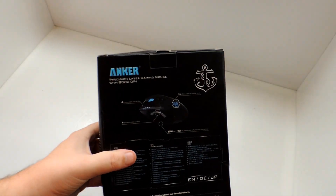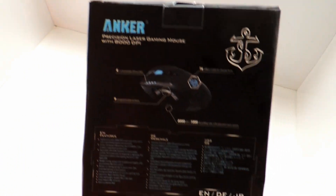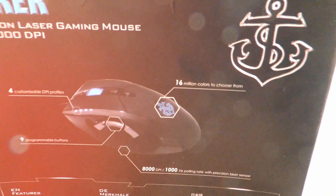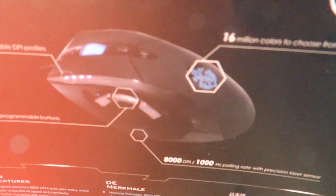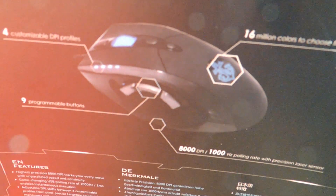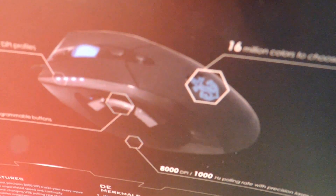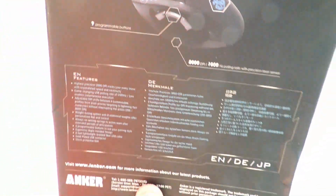A while back I did unbox a SteelSeries mouse, and that was a really nice mouse — if you guys haven't checked that out, check that out on my channel. Here's some other details up close. So far I'm liking this mouse a lot. I think it's more detailed than the SteelSeries. The anchor logo design is really, really sweet right there on the mouse — it lights up blue, which is totally spectacular.